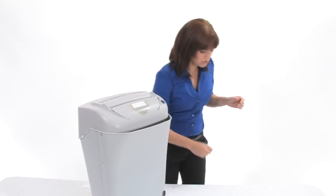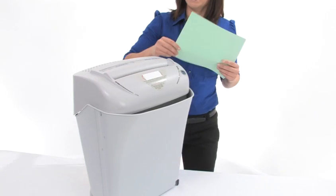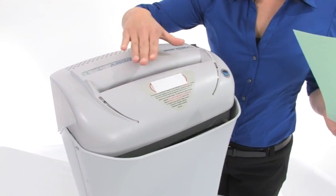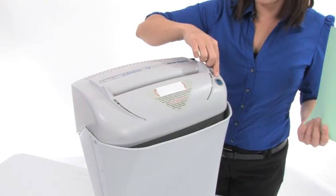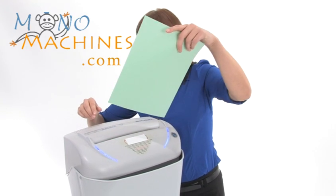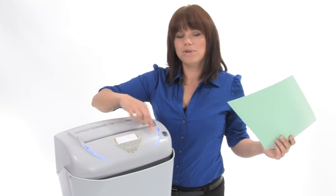Come on in, we are going to do some shredding. Before I do that, I want you to see that there are no lights on here, which means we are consuming no energy. That's because this is an energy smart machine. Until I start to shred and the lights come on, that means we are ready to go.